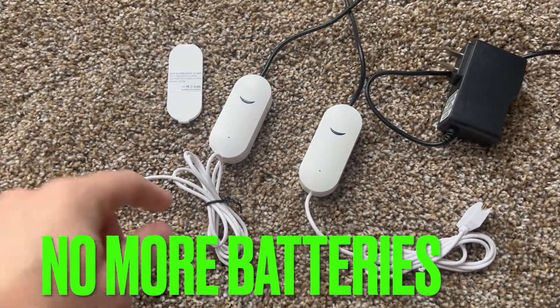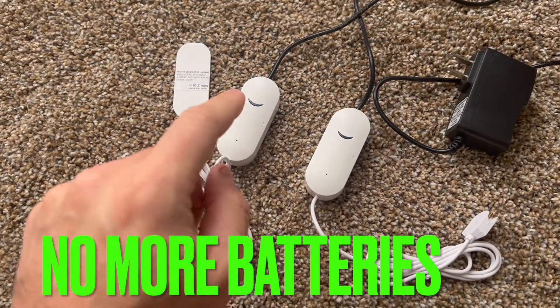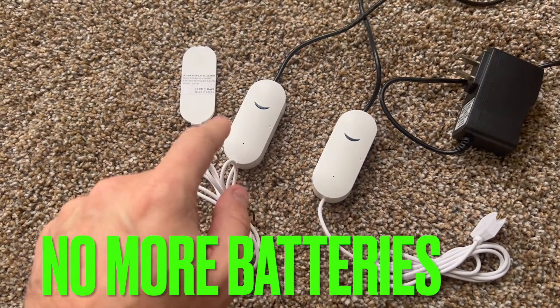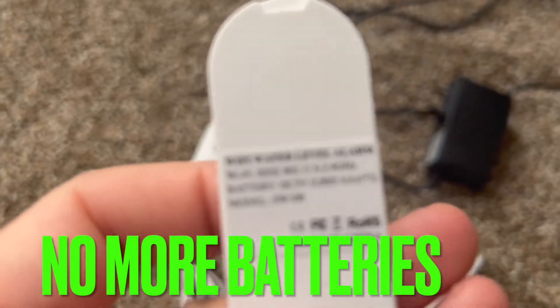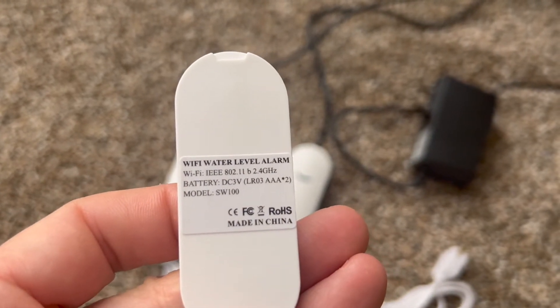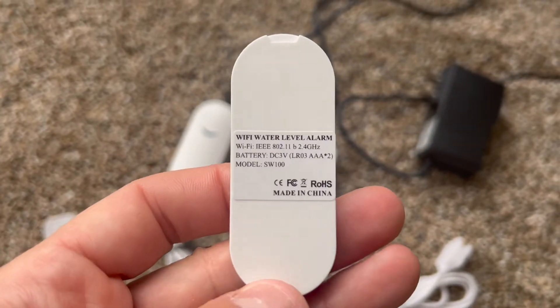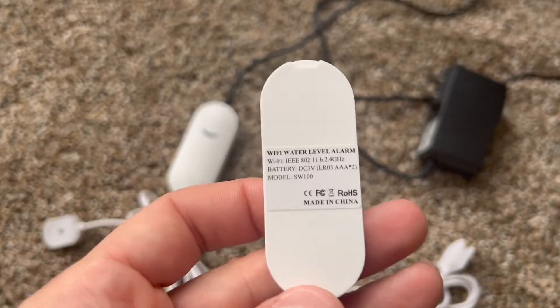You have this smart Wi-Fi water leak detection unit that is operated by a triple-A battery providing three volts DC. Over time this tends to fail.